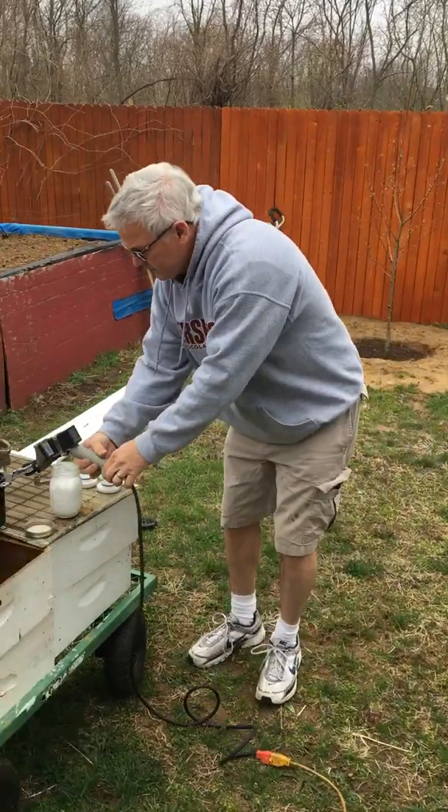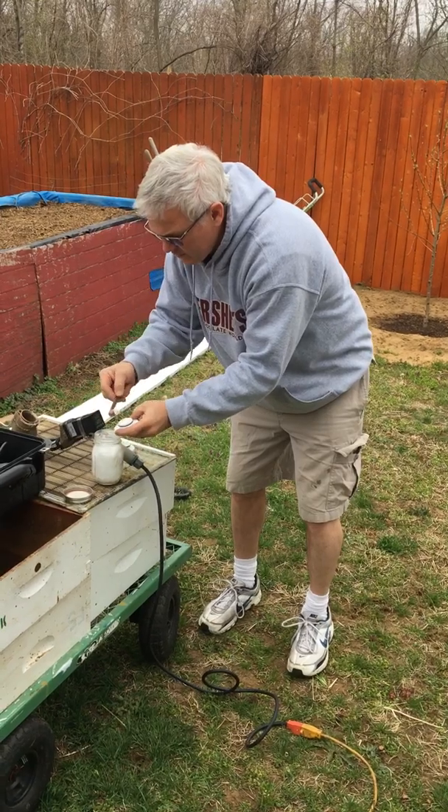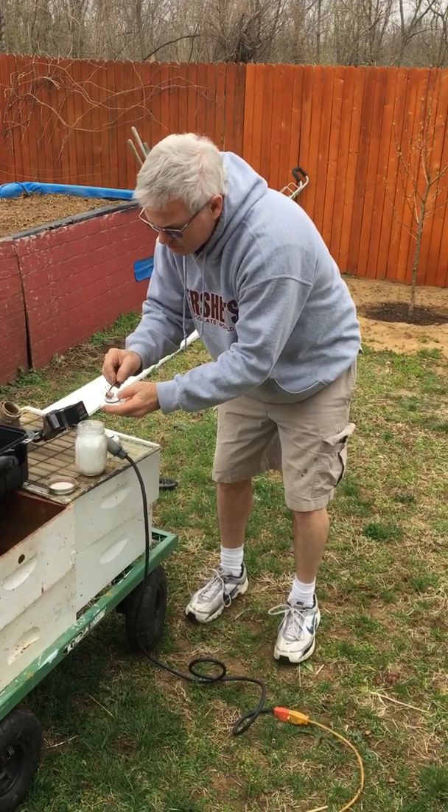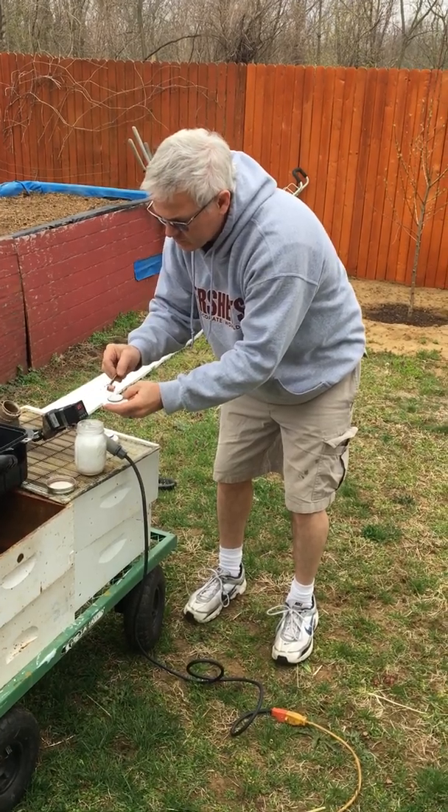It heats up in about 8 minutes. You get 2 grams per box. For this demonstration, I'm going to put a little extra in there just to show you the smoke.